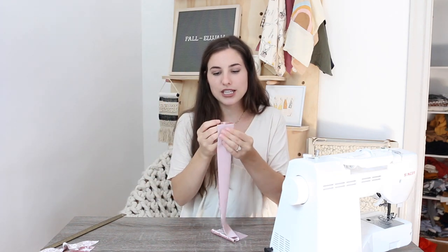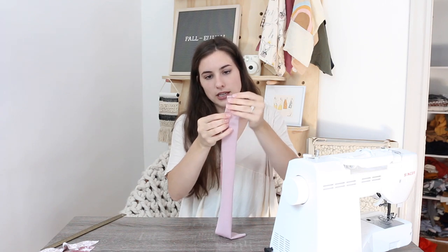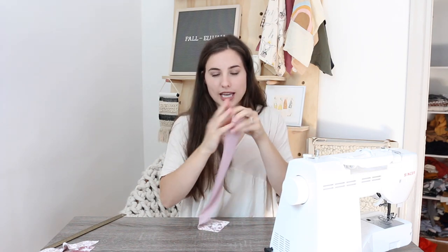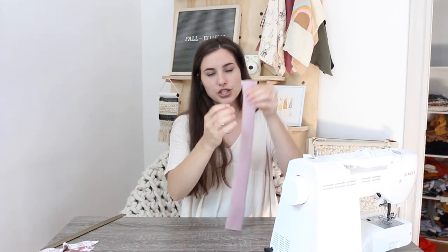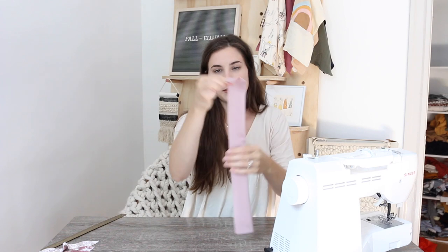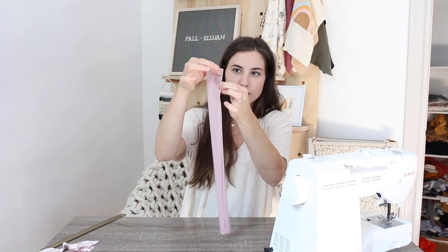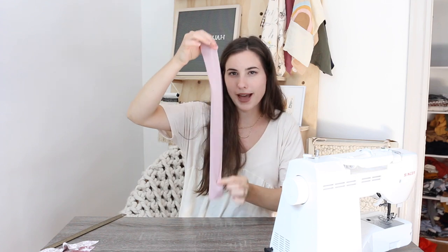The first thing you want to do with your rectangle is fold it in half lengthwise, right sides together, so the back of the fabric is showing on the outside. Then you're going to sew a straight line all the way down, except you're going to leave about an inch at each end — start about an inch down and leave an inch at the bottom as well.